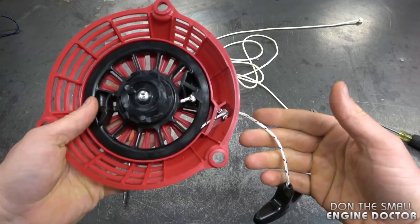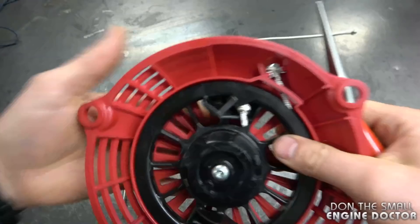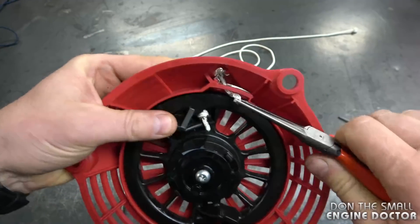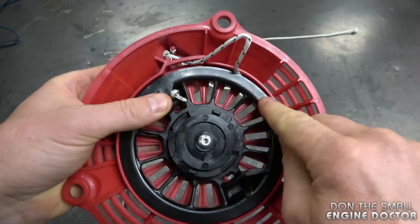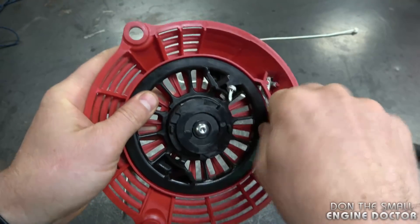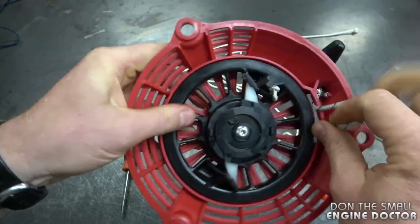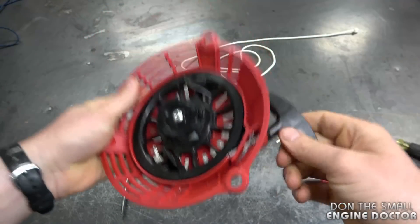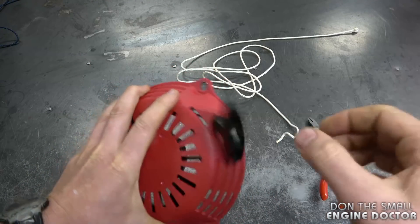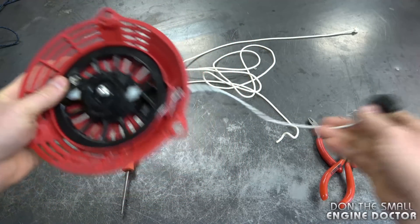If it still won't retract and you have the proper size and length of cord, it's easy to fix on these Honda recoils. You can pull the cord from here — there's a lot of room in between both plastic pieces. What you want to do is turn the cord counterclockwise, which will add more tension to the spring, and then your rope is going to go right back in. If it's still a little loose, pull out the cord and repeat the process.